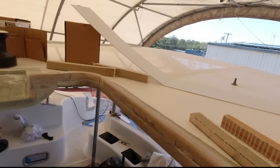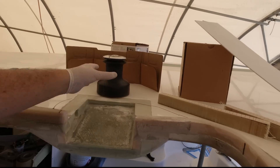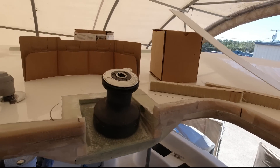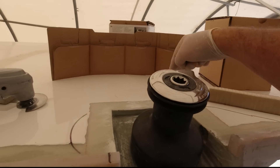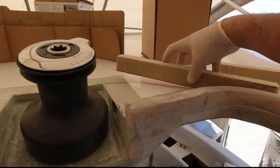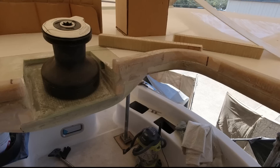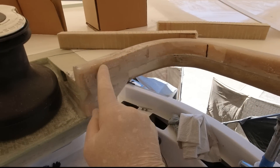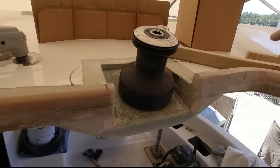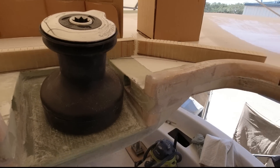One step forward, two steps back. I made all this combing some time ago before I decided what I was going to do with this, and it's created a problem for me. If I were to make a box around this, we're going to get a pool of water here, so I need to somehow make this combing go around the winch. I'm going to cut this piece out, continue this one around all the way around to here, and surround this winch with a combing, a bit like so.